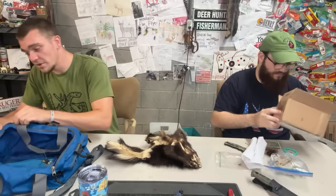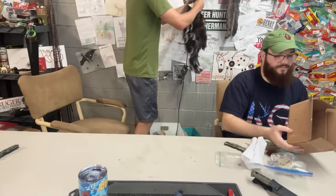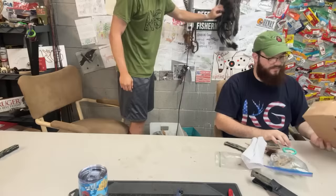We're putting the skunk up here with Mr. Possum. Some of y'all are serious fur handlers — if you have the ability to do this yourself, you're doing something right.